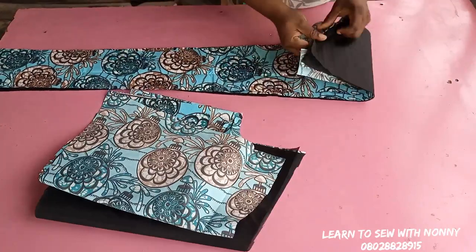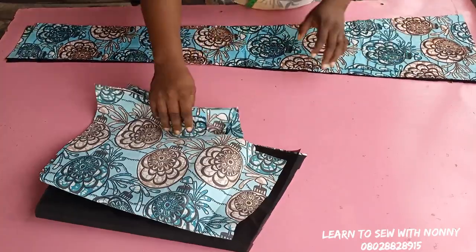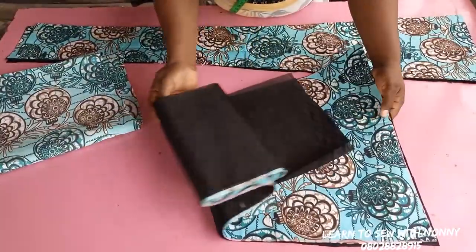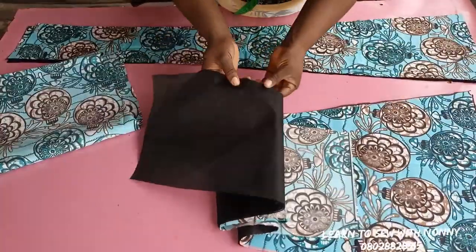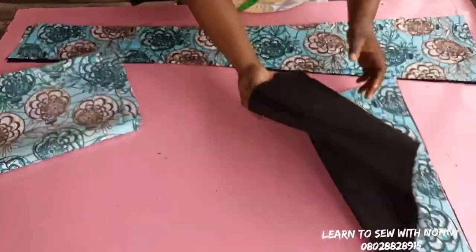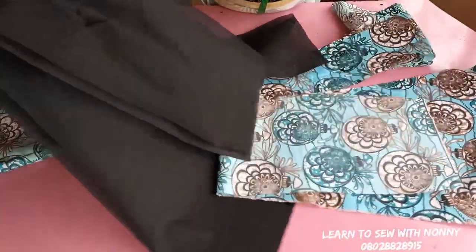Hey guys, welcome back! Today we'll be sewing our six-piece skirt with full lining — it is so detailed. I have my pieces cut out, and I've cut out the lining for each of the pieces we already cut out. This is two pieces for the side front, and I already have two pieces for the center front. I'll take out the lining, keep them aside, and show you how to join the fabric.